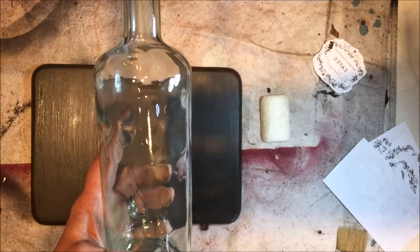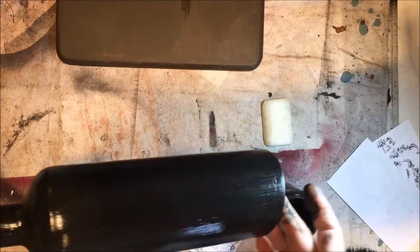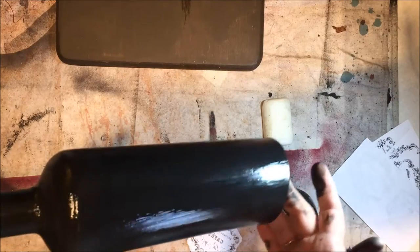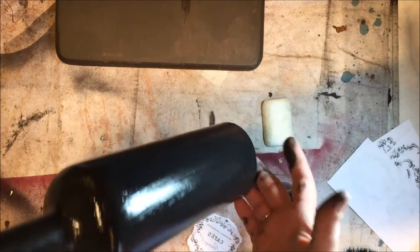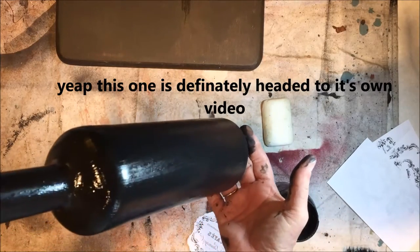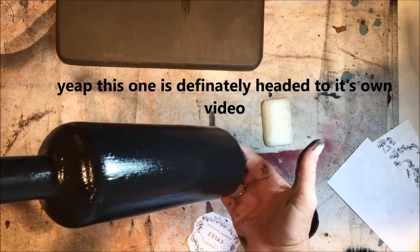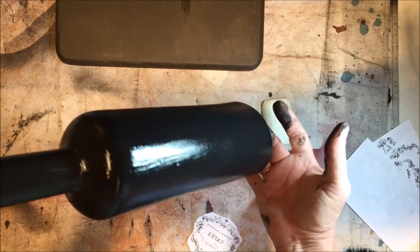Okay, as you can see I've gotten this one finished, and boy, that was a trick because of it being slanted and having to hold it up — but we got it done. I'm not sure exactly what finish I'm going to put on this whenever I do the transfer, so this may end up being in a video all its own. We'll see.